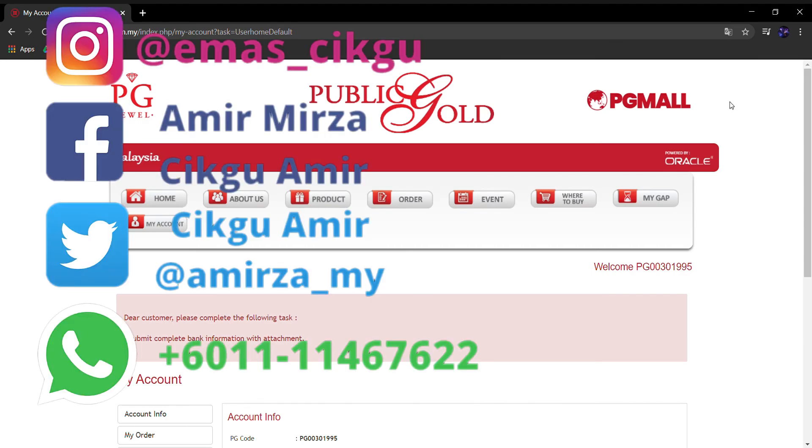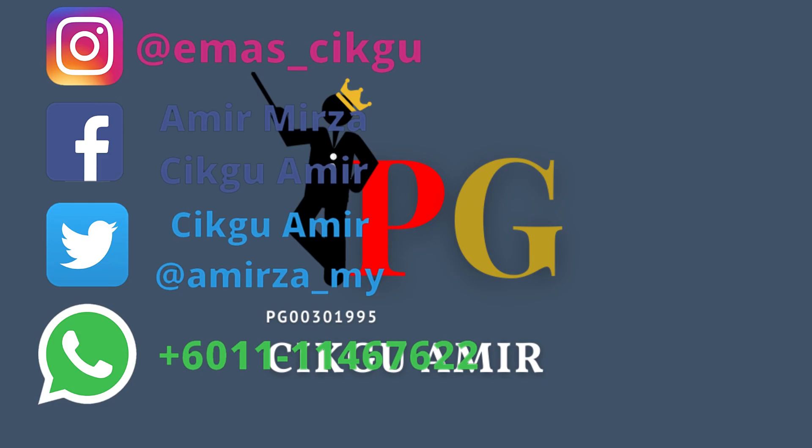Jadi sekian je tutorial cara membeli emas dengan GAP. Kalau tuan-tuan berminat nak tahu lebih lanjut tentang Public Gold atau ada persoalan, boleh check di IG, Facebook, Instagram, Twitter dan WhatsApp saya. Tuan-tuan boleh WhatsApp atau contact saya bila-bila masa je — tanya je apa-apa. InsyaAllah saya akan cuba guide dan bantu semampu saya. Terima kasih, selamat memulakan simpanan emas tuan-tuan.